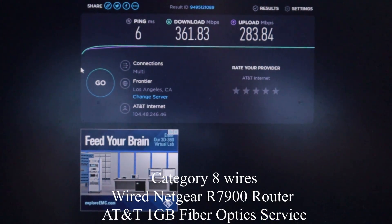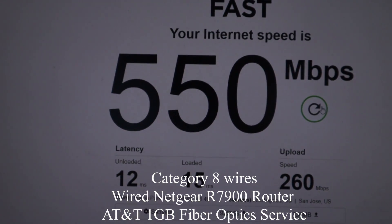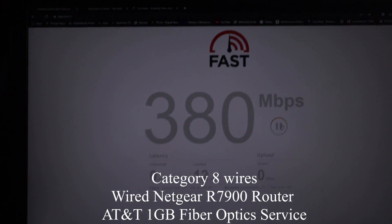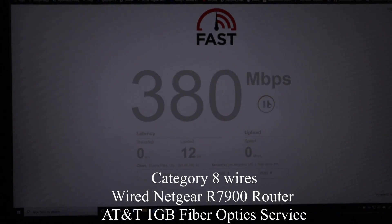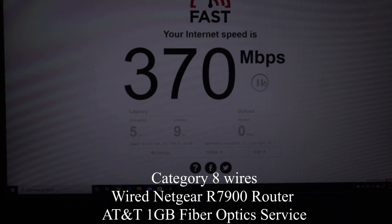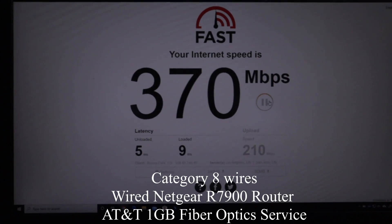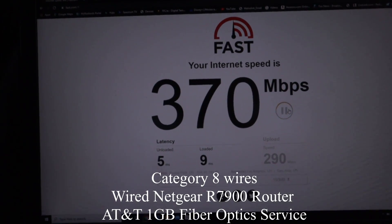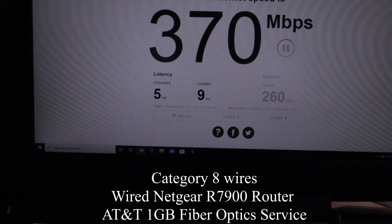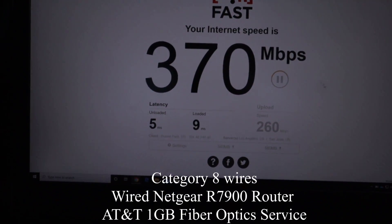Okay, not bad, but I didn't see much improvement from before on download. Let's try fast.com. The latency came in at 5 milliseconds — that's a lot better. So it seems like download speed isn't much higher, but latency itself has improved. Upload and download don't matter as much as that latency gain.